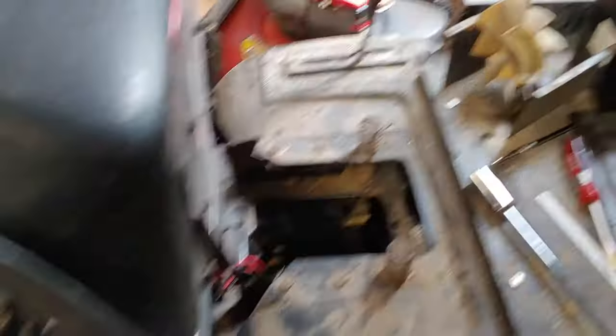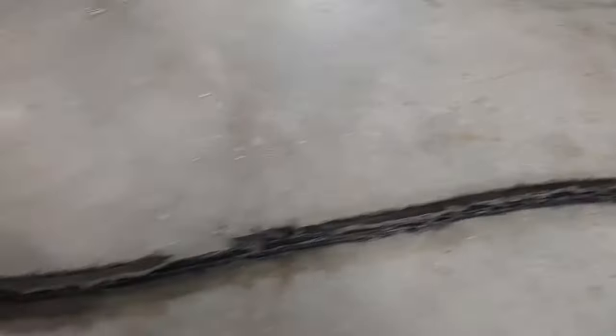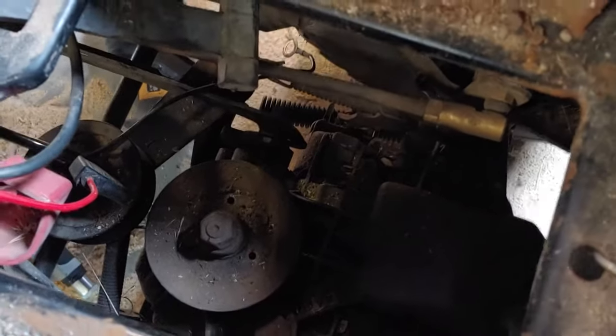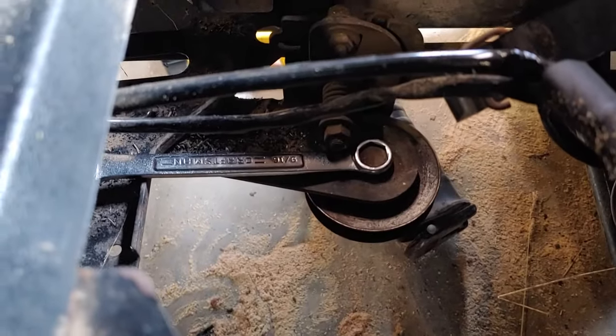We're back and you can see all the tools I used to take this apart. Finally got the belt off and you can see how ragged it is. What I did to get it off: I took the rear fan off — it's just three bolts — just to get some hand space in there. Then I came to the middle and took this idler pulley off with a nine-sixteenths wrench, one on top and one on bottom, and loosened it up.